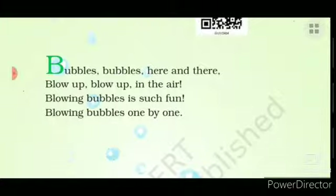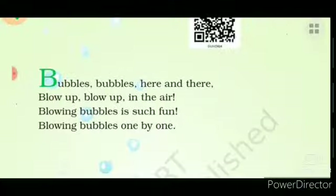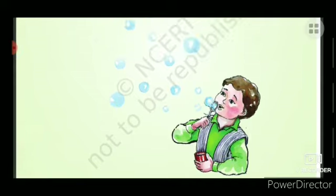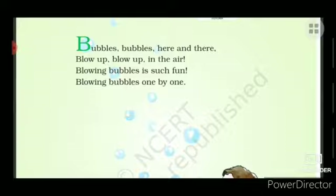Let's do one more time. Bubbles, bubbles here and there, blow up, blow up in the air. Here is a boy and the boy is blowing bubbles — it is such fun! Blowing bubbles is such fun, blowing bubbles one by one. This is your poem, English Raindrop NCRT. Thank you!